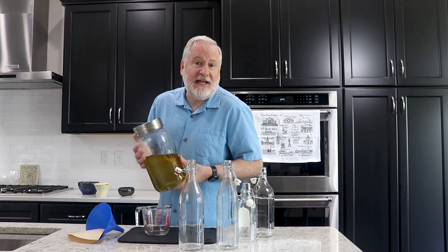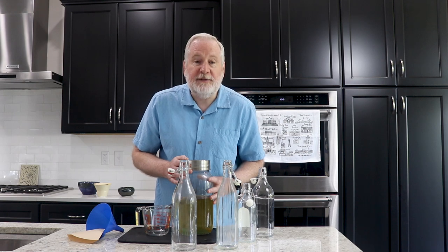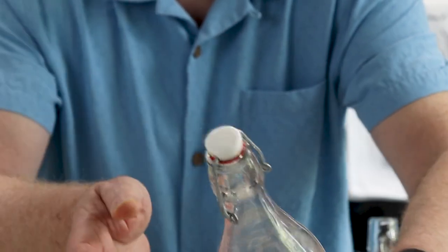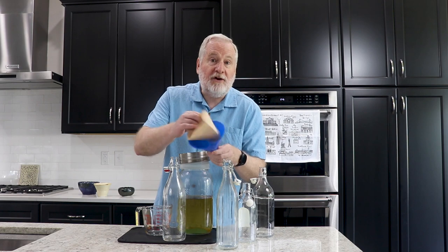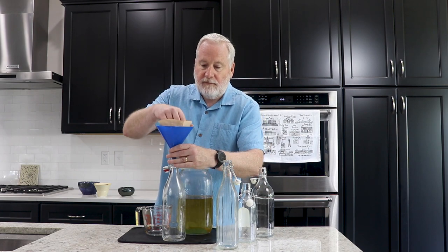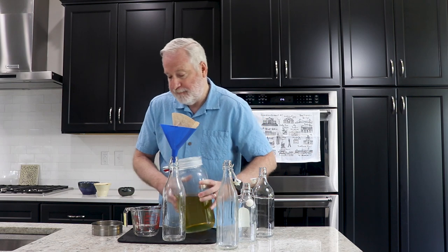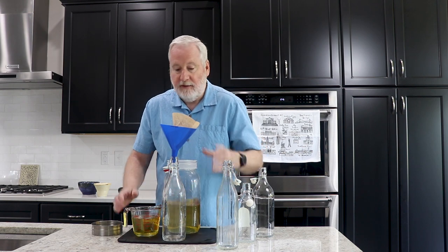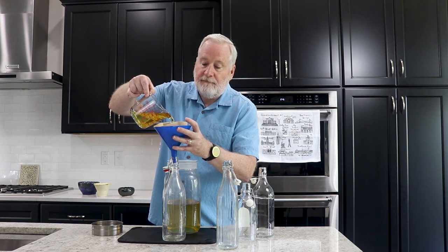I happen to have a batch of limoncello just finishing up its second 45-day period — that's 90 days total. Now all we have to do is filter and fill up our bottles. I use bottles with flip tops — they seal extremely tightly and won't spill even laying down in a freezer. Everything needs to be clean. A funnel and coffee filter again, and I like to fill a measuring cup with a spout to make the process less precarious. Then we fill our bottles.